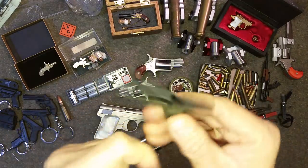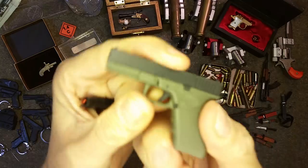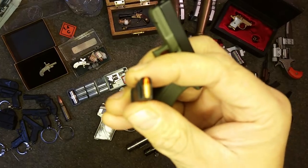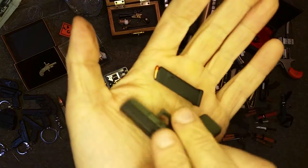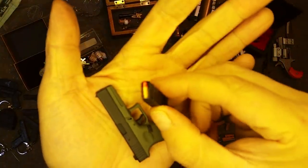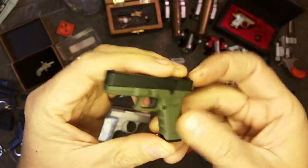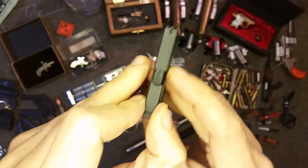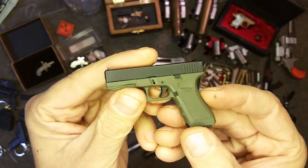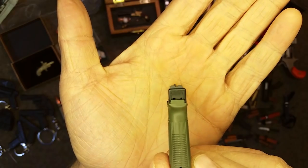It's available on eBay — fairly cool. It's got a lot of working parts: trigger, mag release, everything. The bullets don't come out — they're just molded into the mag. The bullets are molded in, but very cool. You can get it in green, and it has a little slide release. The details are pretty dead-on. Focus on the sights.